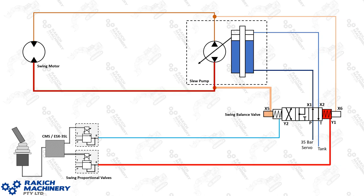Now a demonstration of this system as it's functioning — we're slewing left. The operator has moved the left-hand joystick to the left, that's sent a signal through the CAN bus to the CMS or the servo controller, and that will proportionally send out a signal to the appropriate proportional valve, which will then send the hydraulic signal to the balance valve. Y1 is being sent the proportional signal, and that will move the balance valve to the left. So the P port 35 bar continues to be supplied to X1 of the swing pump, X2 is drained to tank, the servo piston moves across, and the pump begins to produce flow and turn the motor.